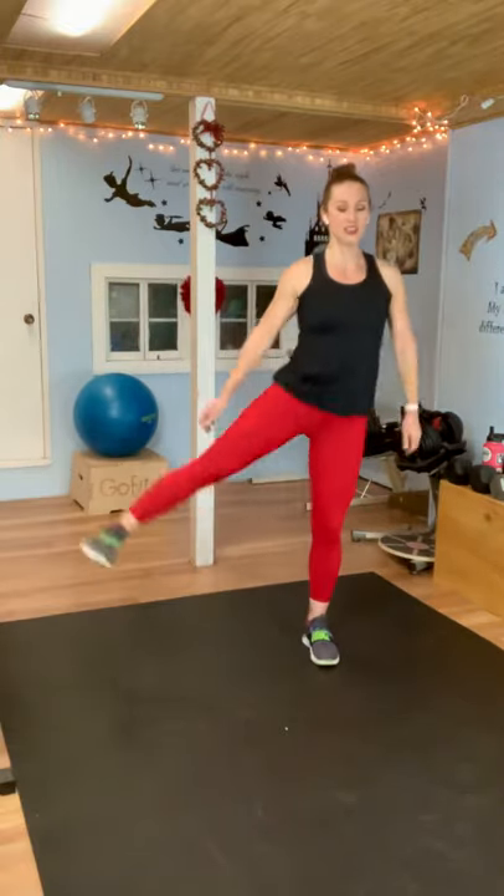How are you feeling? We are almost done — just two moves left. This move: squat, squeeze your leg to the side, squat, squeeze your leg to the side. Take a deep breath. Let's finish strong — here we go, squat and lift. I actually love to do these on leg day with resistance bands. We have one more move after this and then you get to cool down. If you're still here with me, I'm super proud of you. Almost there. One more. And rest.